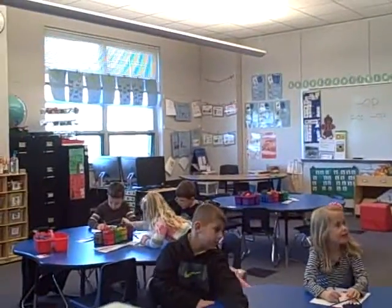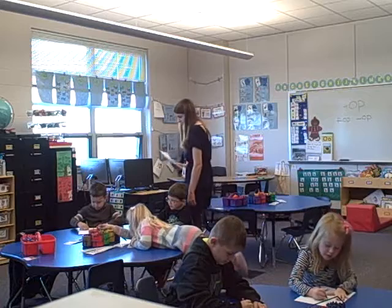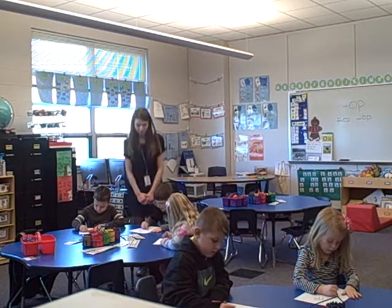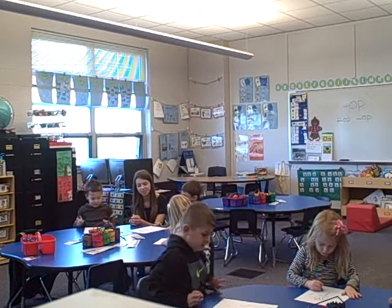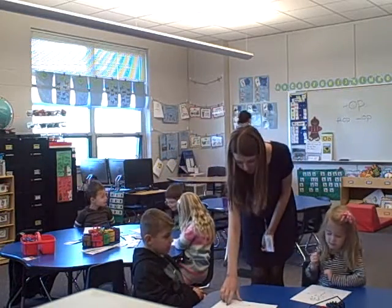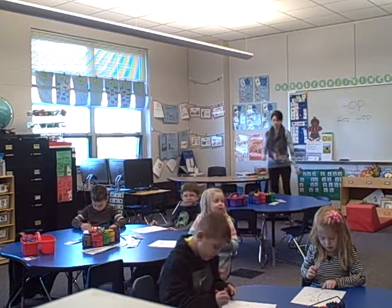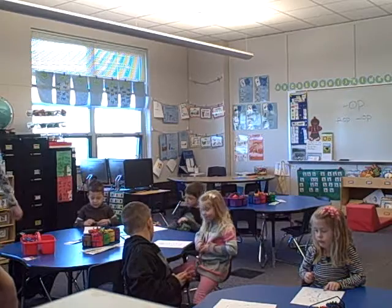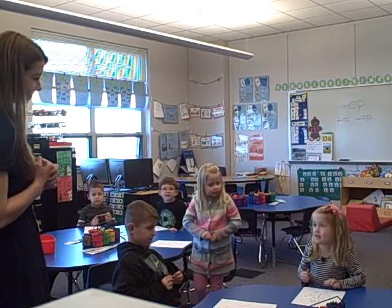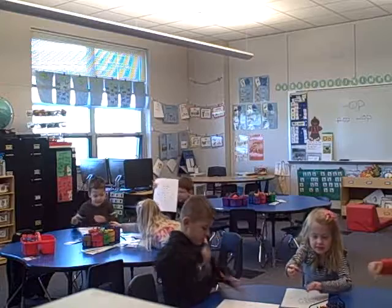Can we start? Yes. Done. What did it make? A snowman! It's a snowman. You guys all did awesome. It's so short. Because you go from 10 to 100 really fast when you count by tens, right? That was fast. Can we color it in? If you want to. Yes, I'm coloring it in!